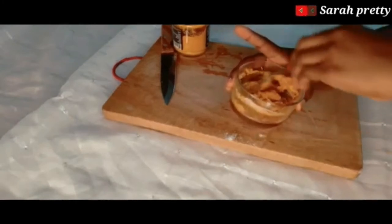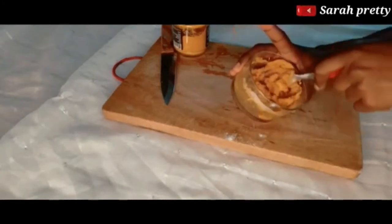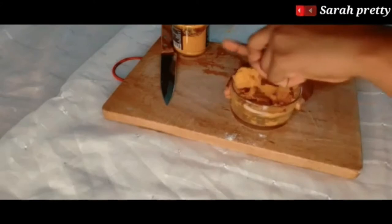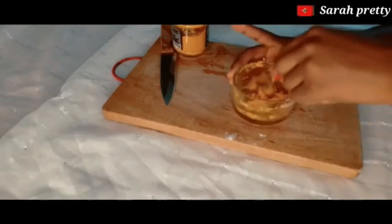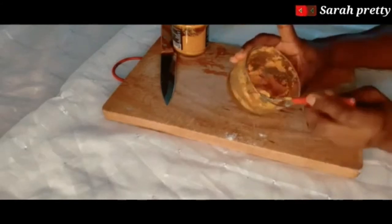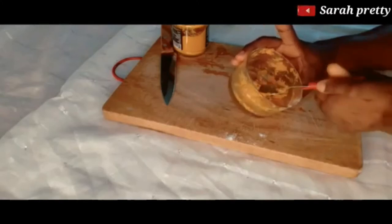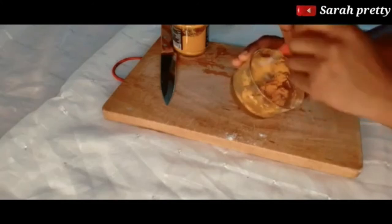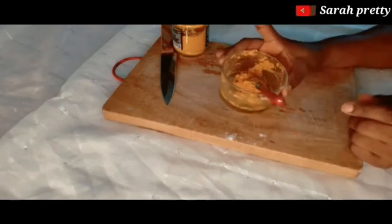The next thing I'm going to do is mix it all together — make sure you mix very well. After mixing it together, it's going to look this way.